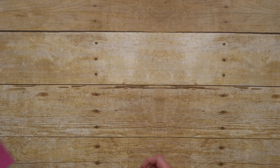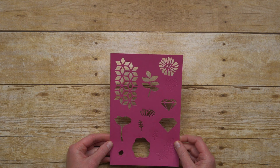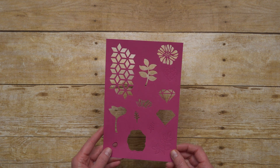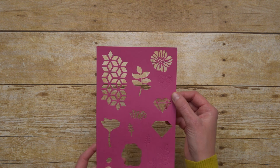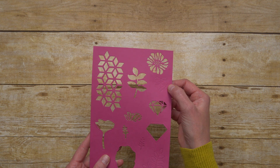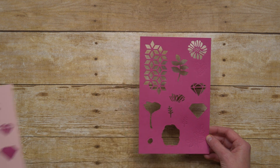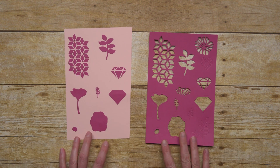And here are the Eclectic Layers Thinlits. Look at all of the different types of images that you get in the Thinlits. There are geometric shapes, abstract florals, framelits, as well as some embossing pieces. Lots of different variety, and I made this one too that shows what the pieces look like that are cut out, so you can add those to some of your projects as embellishments as well.